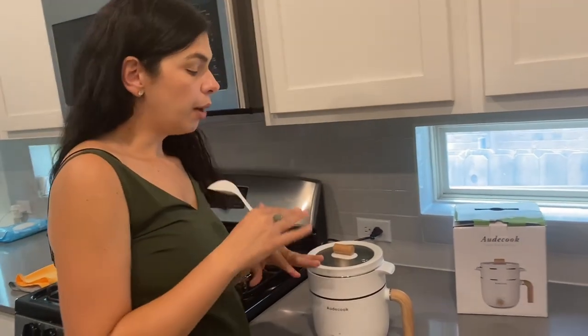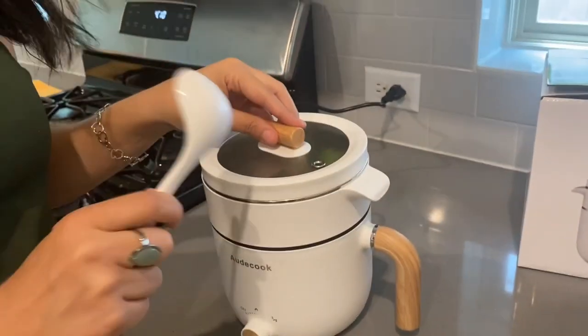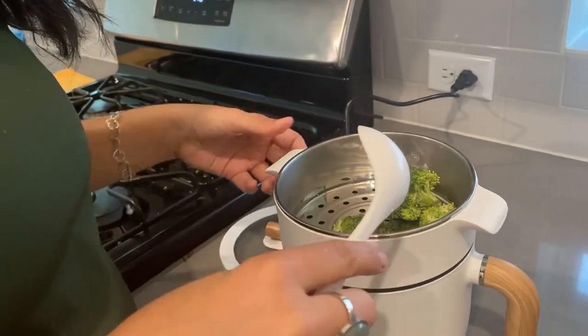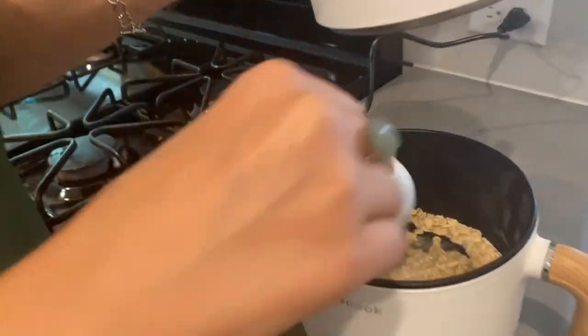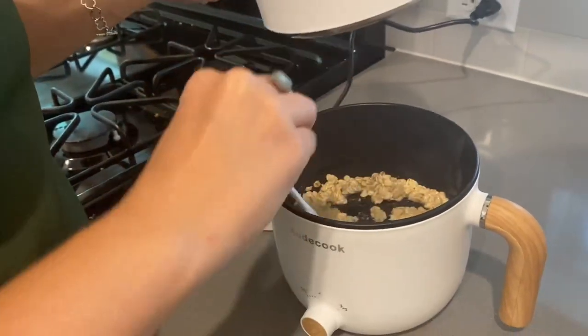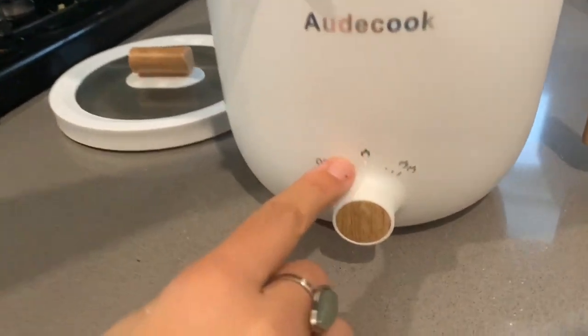Let me tell you that I already washed the pot. It's easy to wash it. And then what I'm doing right now is I'm preparing broccoli inside of the pot — you can see some oil.